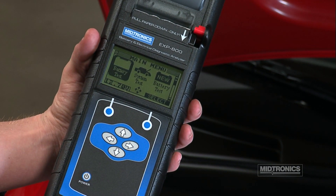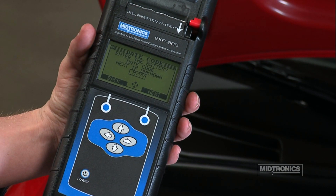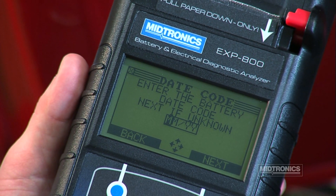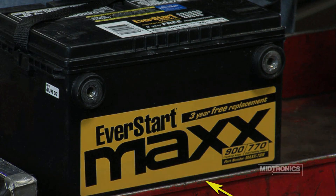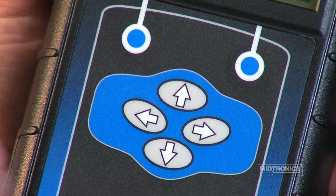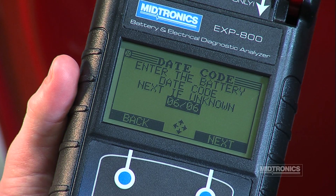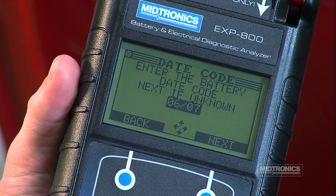Select the Battery Test icon in the main menu and press the Select soft key. Next, you will be prompted for the battery date code. The date code can usually be found on the battery label. Using the arrow keys, enter the date code into the analyzer. If the battery doesn't have a date code, press the Next soft key to skip this step.